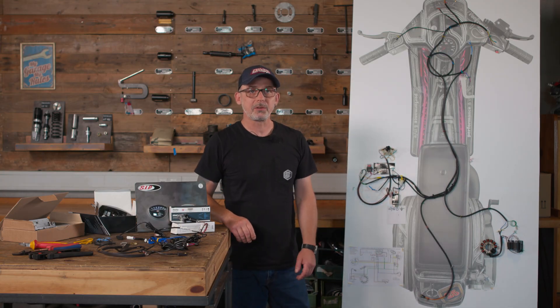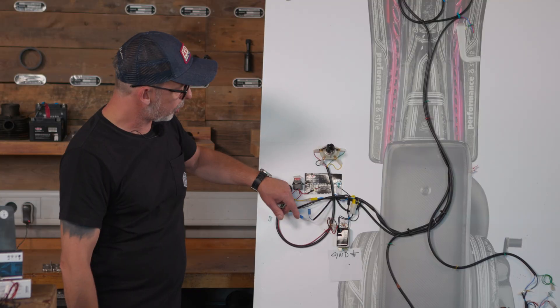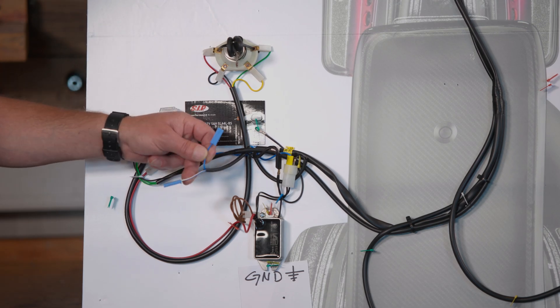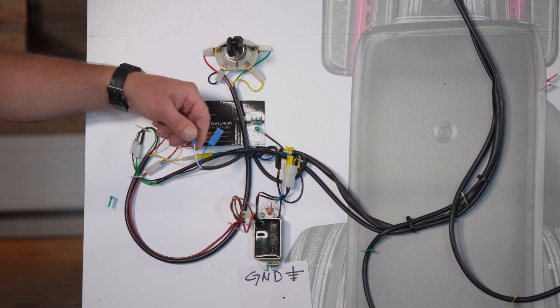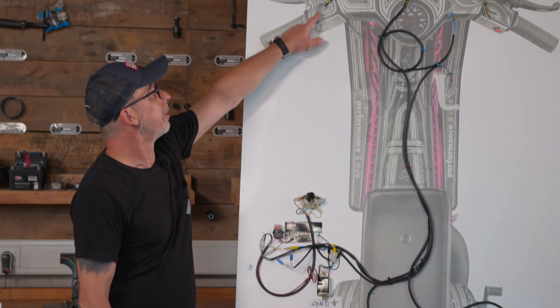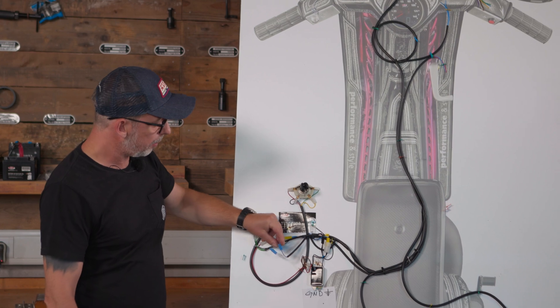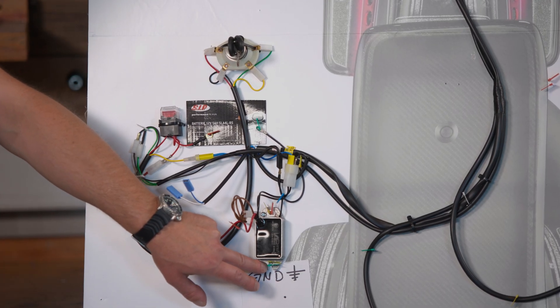We'll start with the Zip speedometer because it's the easiest and most important thing we're going to install today. The most important cable in this whole circuit is the free blue cable which was intended for the preparation of the indicator relay. Here we see the blue and the white cable running up to the turn signal switch. At the moment we are only interested in the blue cable and the ground connection from the screw connection from the controller.